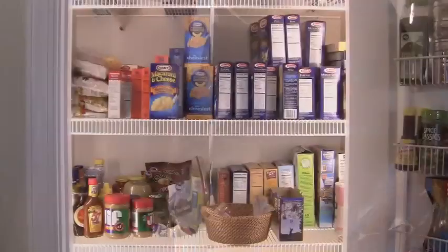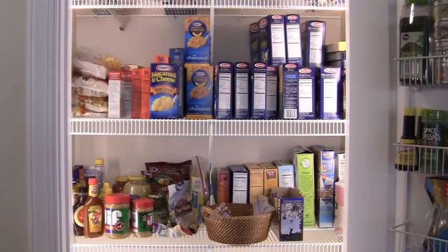Another great application for microfluorescent fixtures is to use them on the underside of shelving. As far as installation goes, all of our microfluorescent fixtures are very easy. You simply screw in two mounting clips, snap the fixture into place, and you're done.